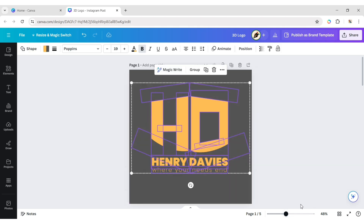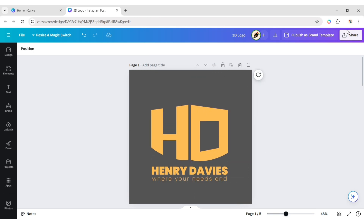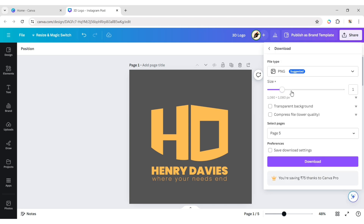Now select all elements and adjust their position. Download this design in PNG format.